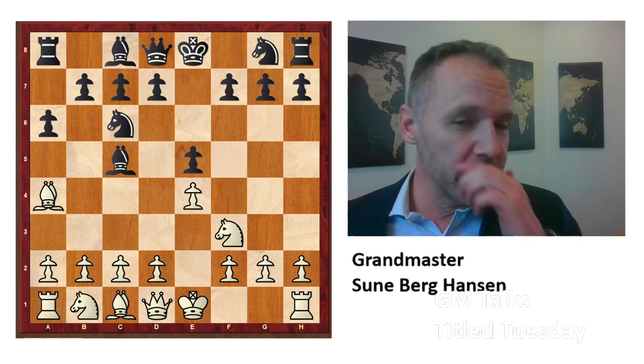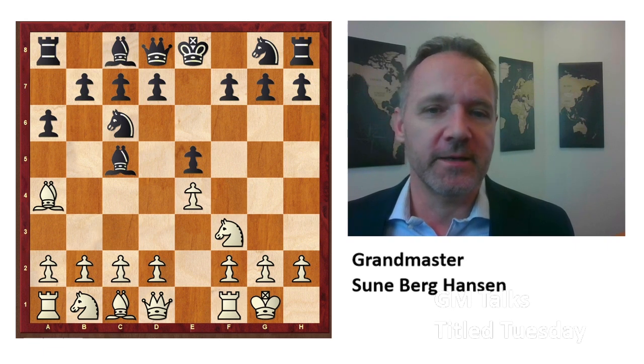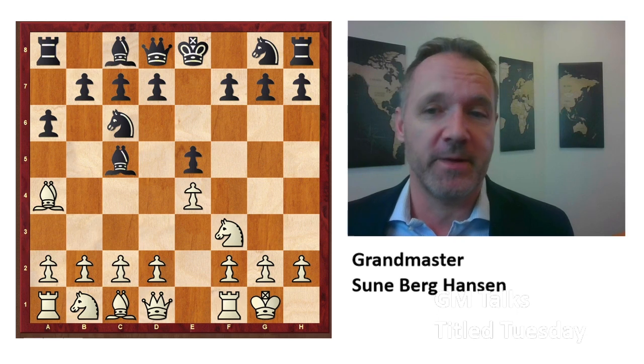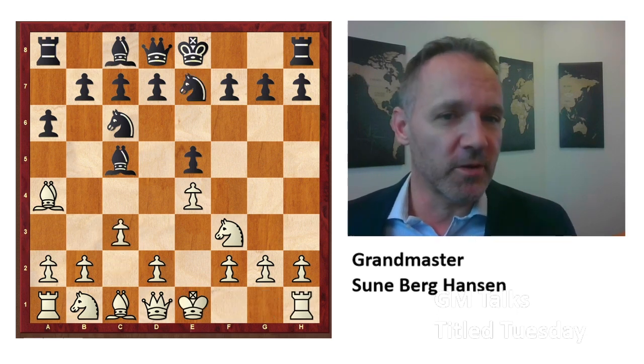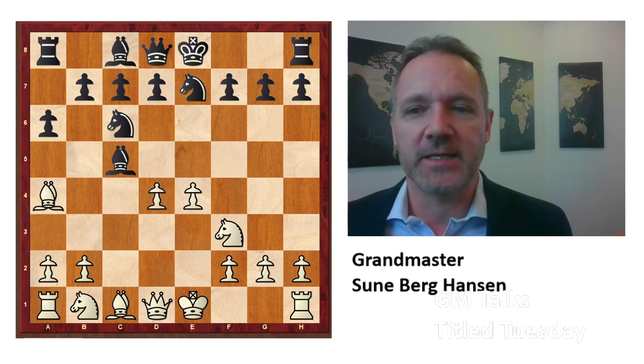Tari played castles — this is what most people would do with white. Later on, Giri went on to play Van Forrest, also in the same tournament. And Giri is very well-prepared. He played c3, and it went like this. The point is you want to put the knight on e7, as I'm going to show you in a little while.